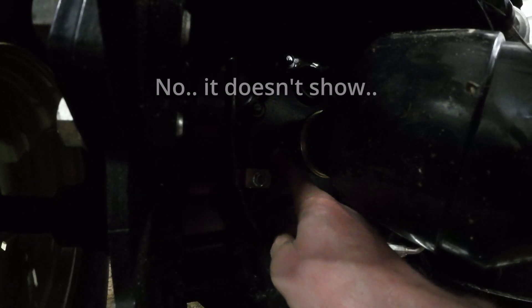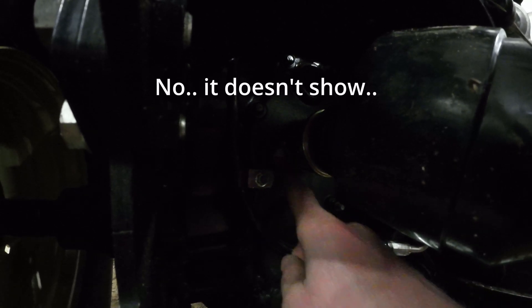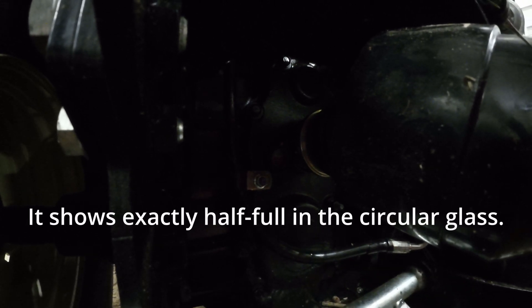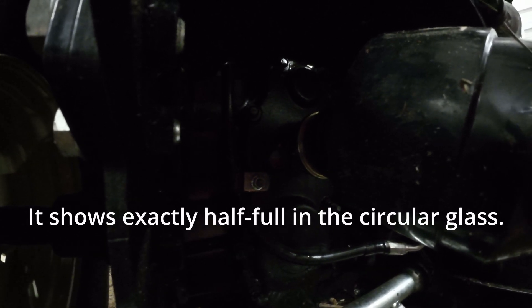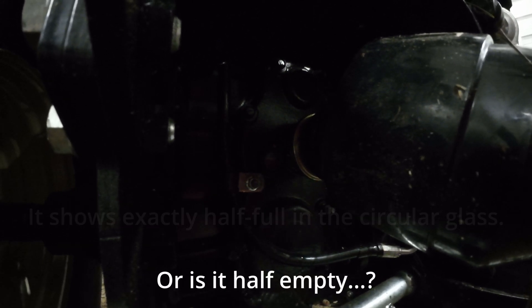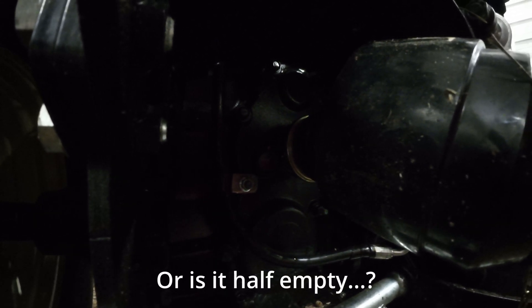My sight glass for my hydraulic fluid is right back here by the PTO, and it's showing right at the line right now, which means it's got just enough hydraulic fluid - about five gallons. Since I'm adding a new cylinder, it's going to take up a little bit of that hydraulic fluid when I first use it. So I'll check this after I've used it and see if that moved appreciably, and if it did, I'll need to add a little bit to get it back up to the level.